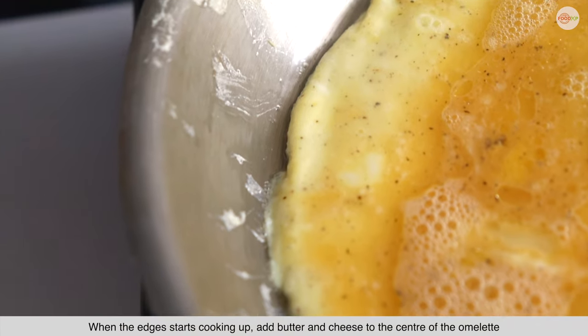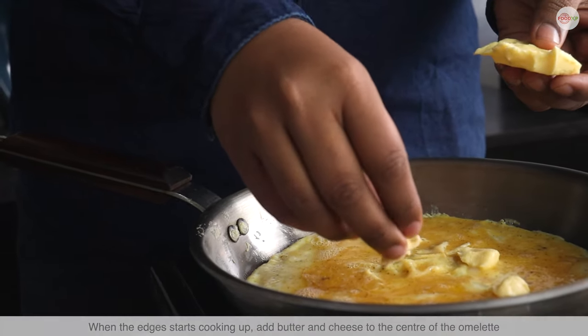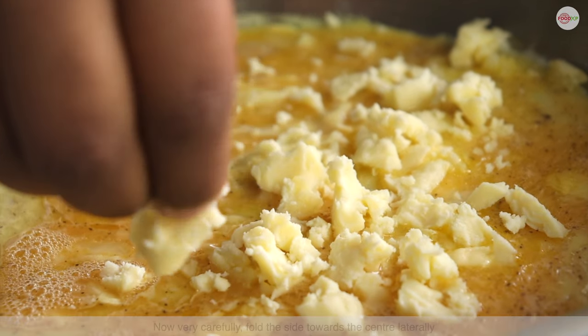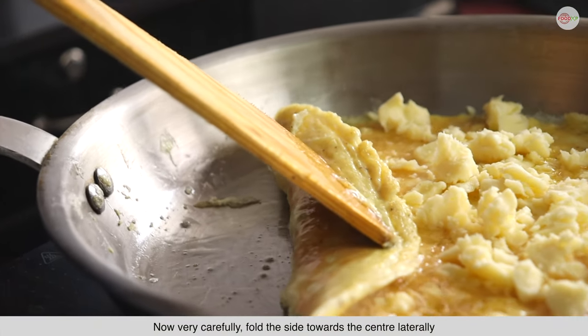Once the edges start cooking up, add butter and cheese to the center of the omelette. Now, very carefully fold the sides towards the center.